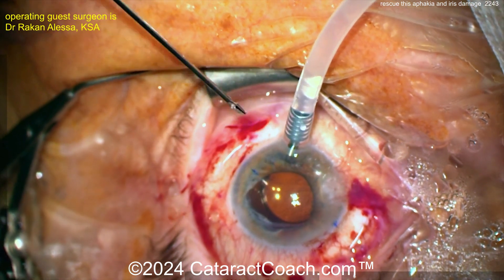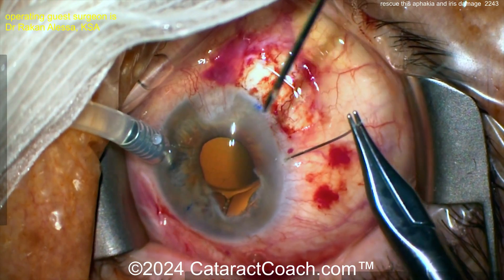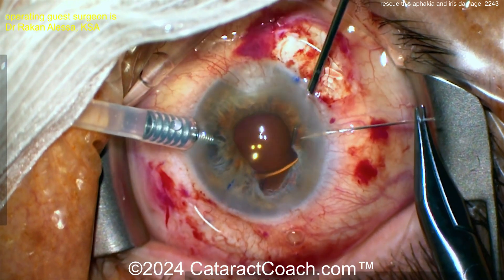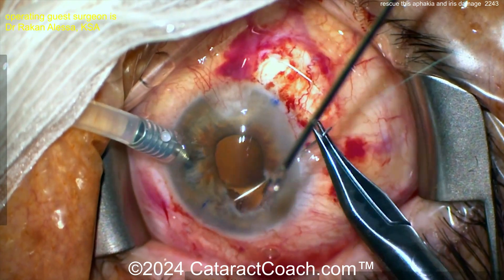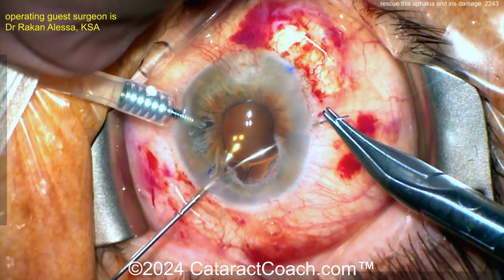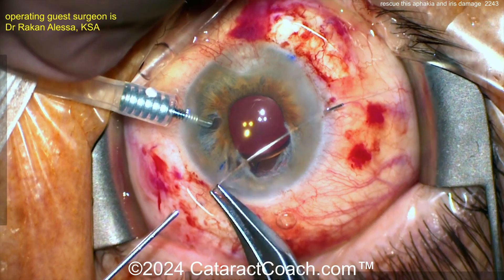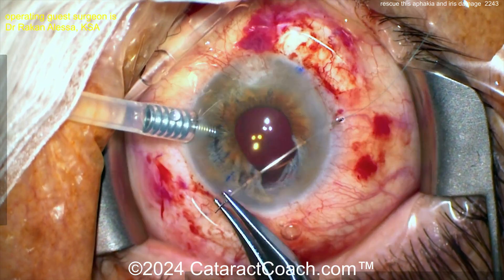That's going to be a very secure position. The IOL optic sits at about the same plane as if the IOL were in the bag, so the IOL power calculation should be just about the same as in-bag. Maybe add an extra half diopter to the lens power just to make sure you don't end up hyperopic.